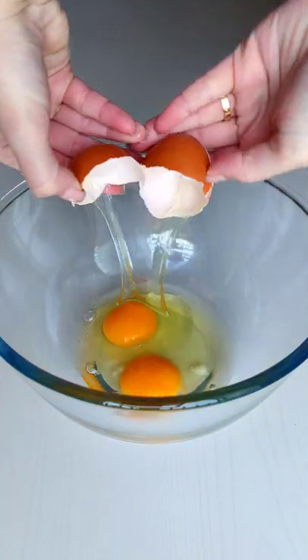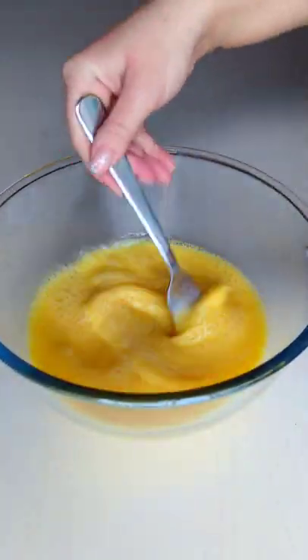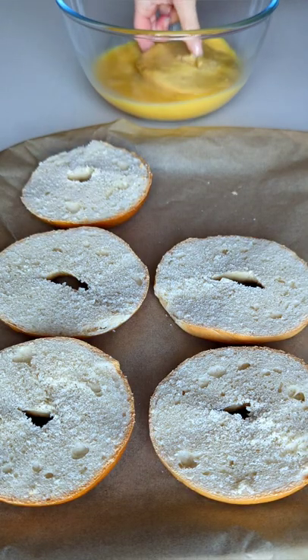It's super easy — the first thing you need to do is make a classic french toast mix of eggs, milk and vanilla. Cut your bagels in half and dip them into the mixture making sure that they're fully coated.